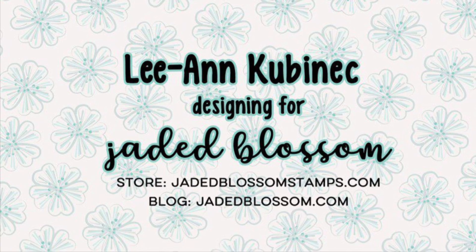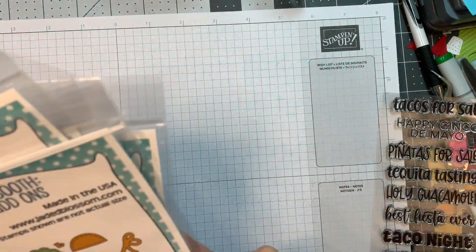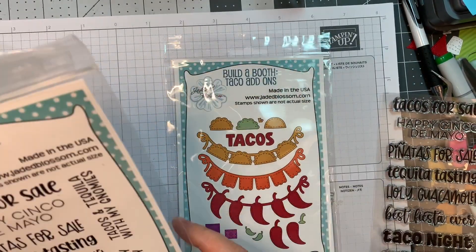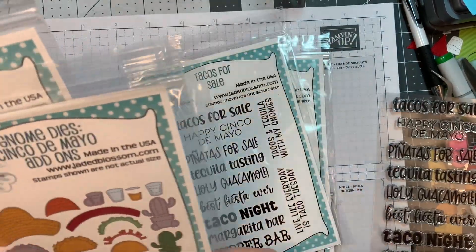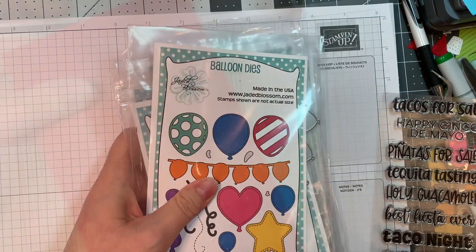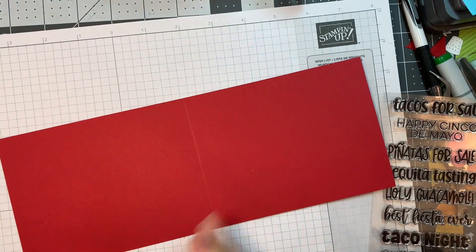Hi everyone, Leanne here from Jada Blossom and it is day two of our April 2023 release and I have a fun card to share. I'm using Jada Blossom's brand new Build-A-Booth taco add-ons along with their new Tacos for Sale stamp set, their new Gnome Dyes Cinco de Mayo add-ons, their new Cinco de Mayo add-ons outline dies, the balloon dies, and also our Build-A-Booth dies.